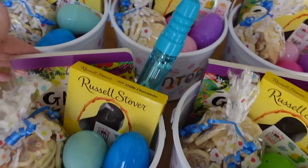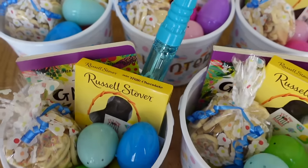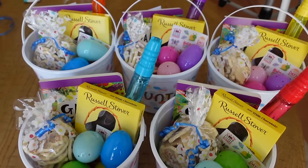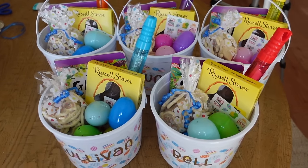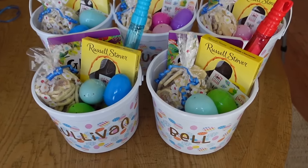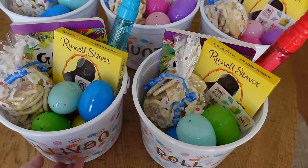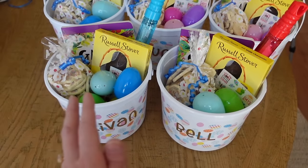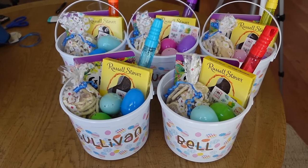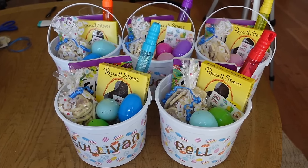Here they are! I slid the cards into the back so they don't take away from all the cuteness up front. I think these turned out really really sweet. I was worried I'd have too much or too little to fill the baskets, but this was just perfect. The green grass at the bottom lifted everything up a little bit and made it more aesthetic. They turned out really adorable and I can't wait to drop them off.